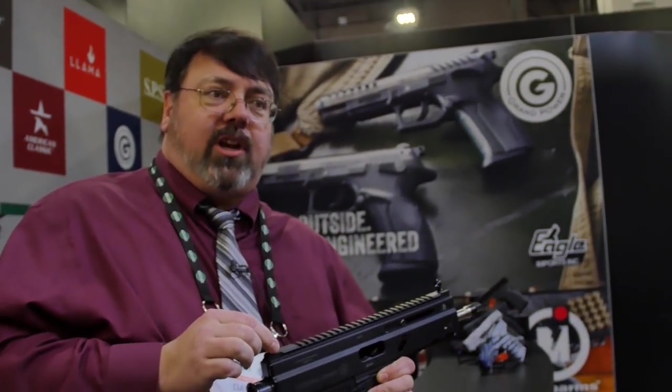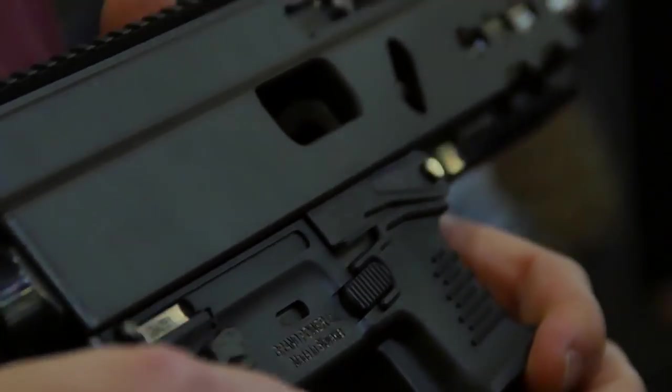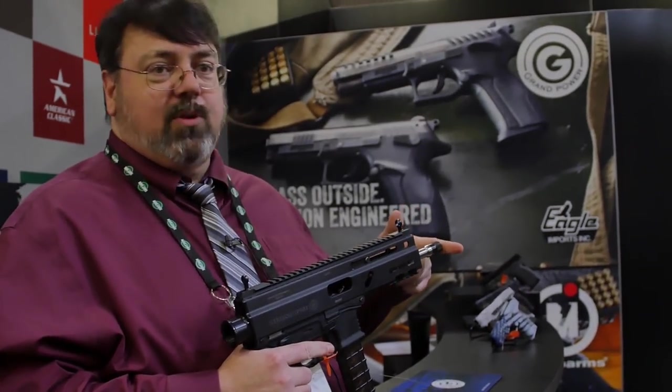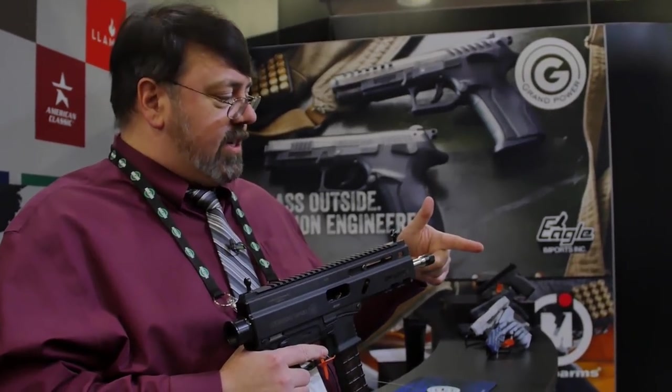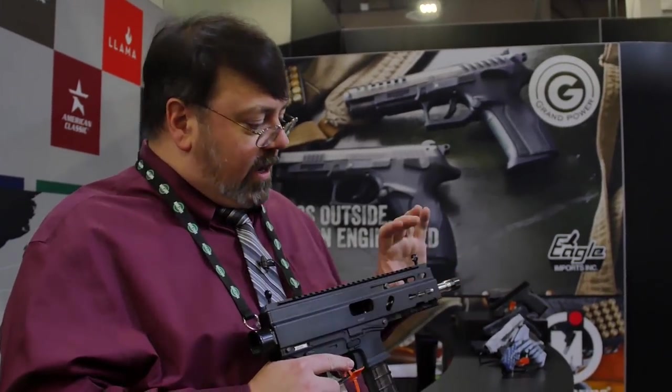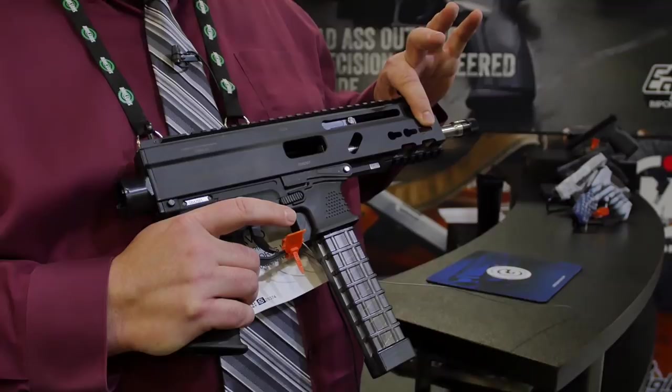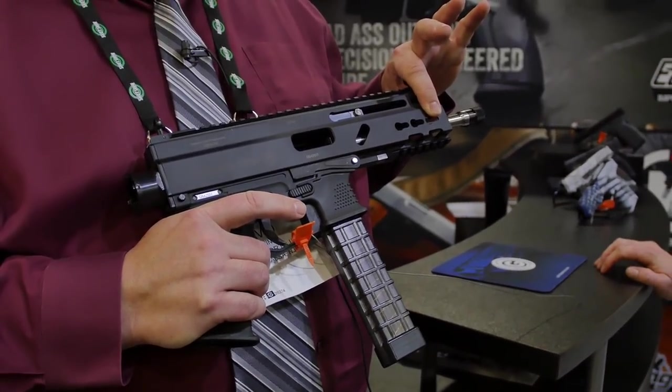This is an American configuration gun. It's got a slightly shorter receiver than you're going to see in Canada. Another notable difference: this comes with an 8-inch pistol barrel. The standard barrel for the Canadian version is 10 inches, but we will have an 18.6 as well. Key mod has fallen out of favor, so M-Lock is now apparently going to be the standard.